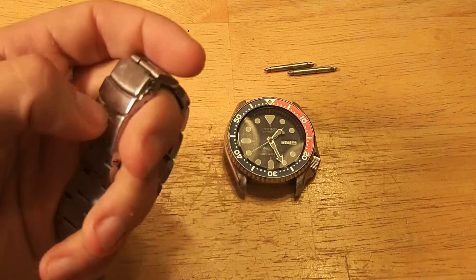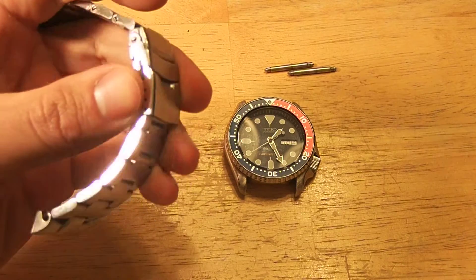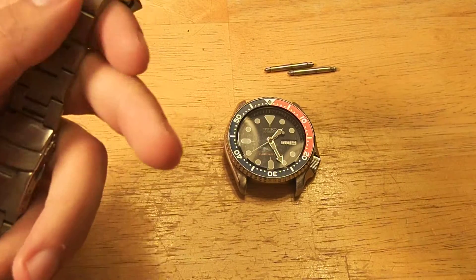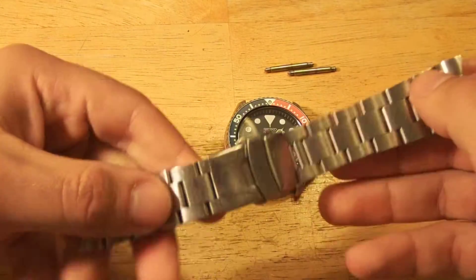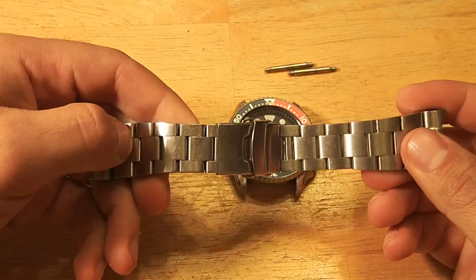I did realize that when I originally got my first Strapcode strap, I wasn't really aware of everything that went into it, so I figured I'd do a review of my Strapcode Super Oyster, which I've had this one and worn it on this SKX for almost a couple of years now.